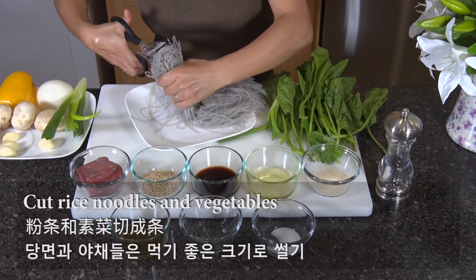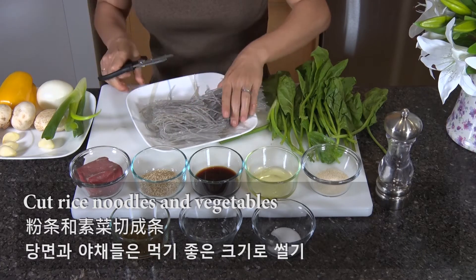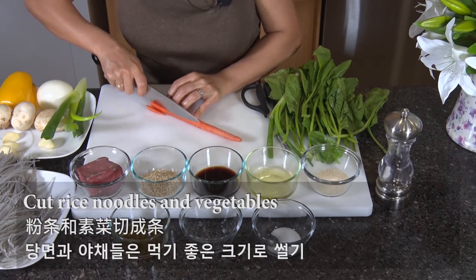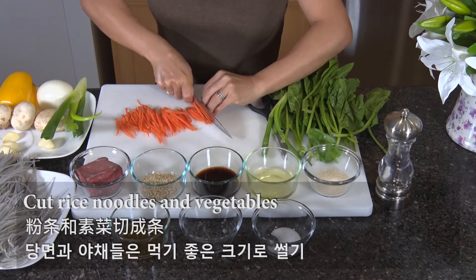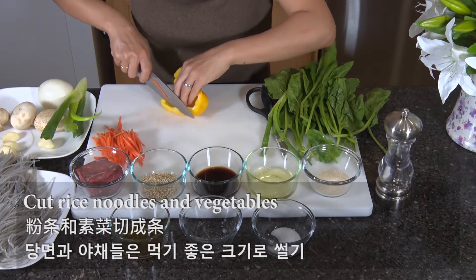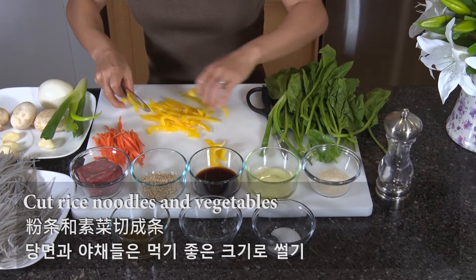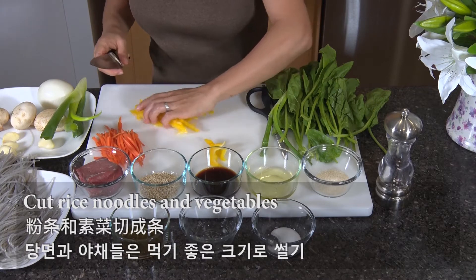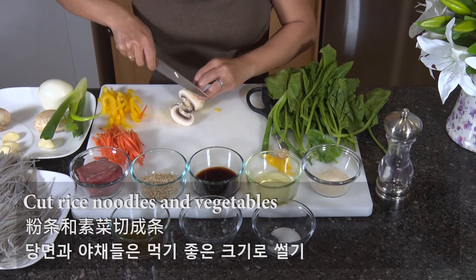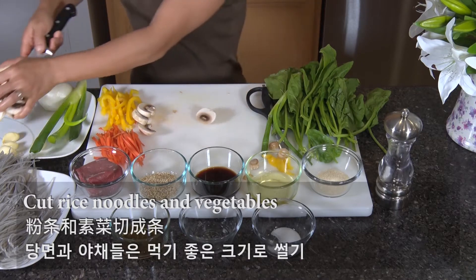First, let's cut the sweet potato noodles and vegetables. This is called 당면, which is kind of clear and chewy, so it's sometimes called glass noodles. It is the main starch in the dish, and the rest is vegetables and a little meat. It used to be eaten only by the royals, but now it's a common dish in Korea.